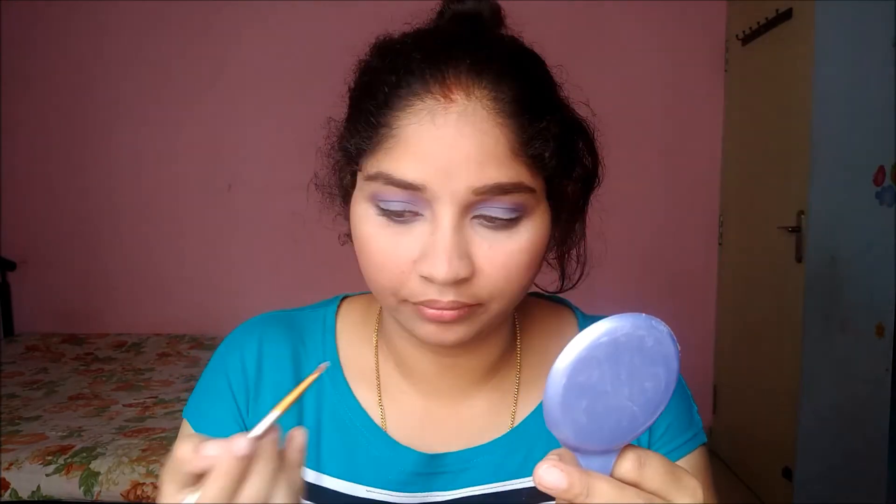I'm taking a small brush and going to take a highlighter shade from that palette and highlight my brow bone. Then with a fluffy brush I'm going to take the same highlighting shade and highlight my nose.